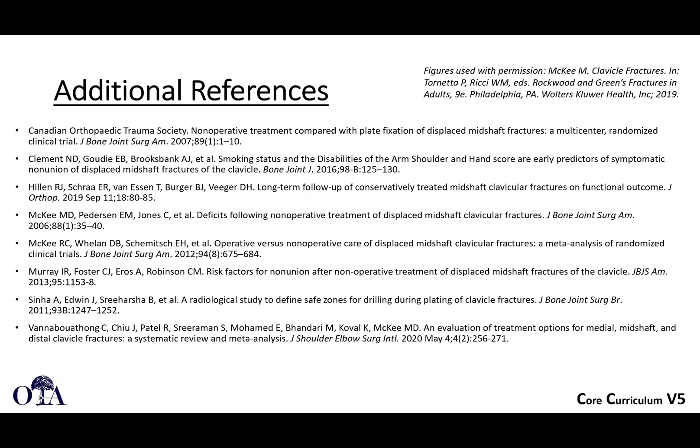Here are some additional references. Some figures were used with permission. Thank you very much.